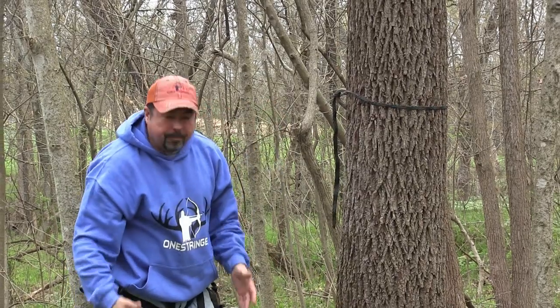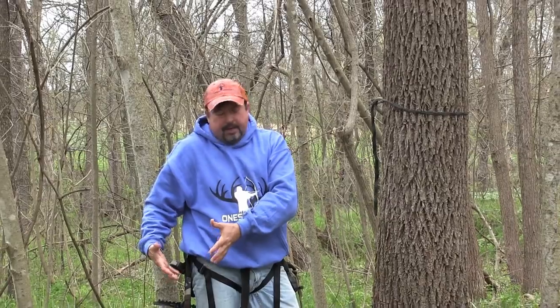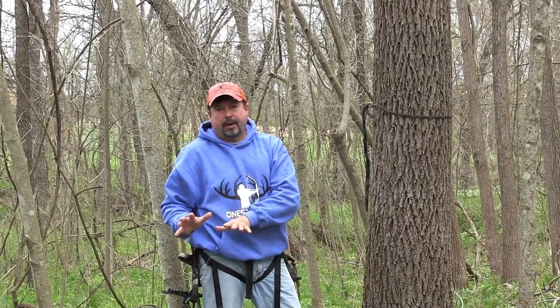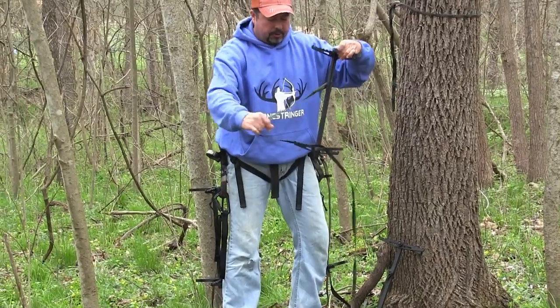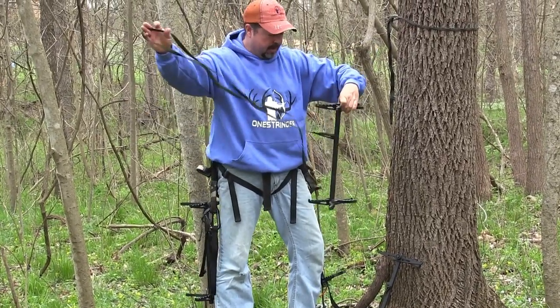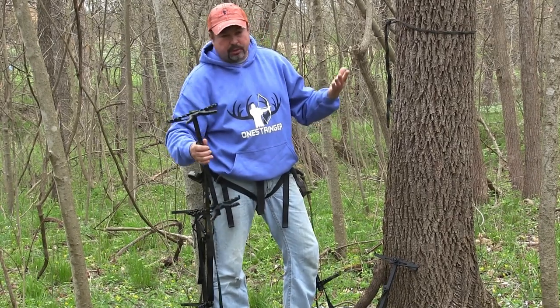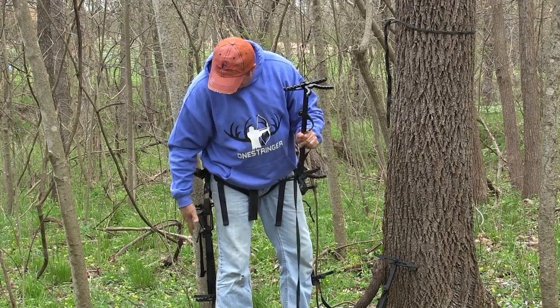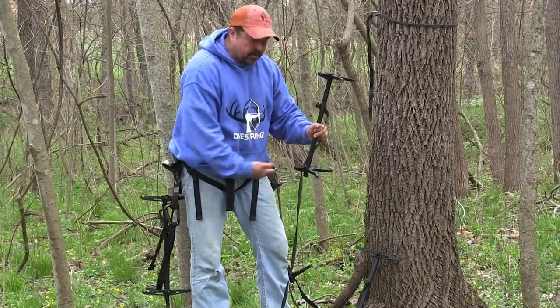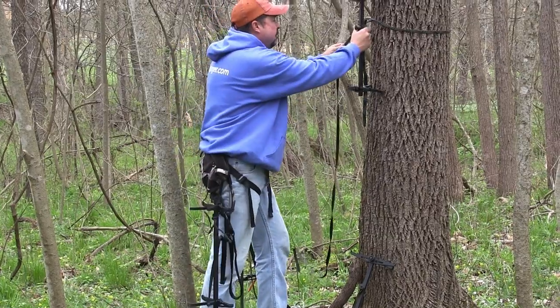The cool thing about Wild Edge steps is they come with a bag, they're self-contained, they're really easy to get to, very convenient. With four sticks, you've got to figure out how you're going to transport them up a tree — that's why I've got a buddy who's gone to one-sticking. We're going to show you four sticks today. I've tied off two with Nite-Ize gear ties on either side of my saddle.